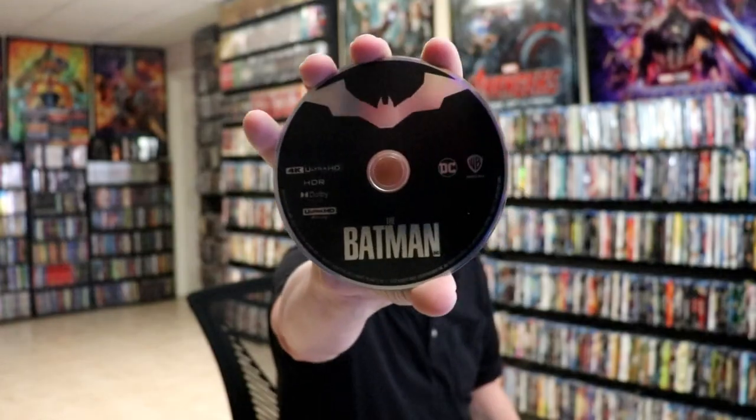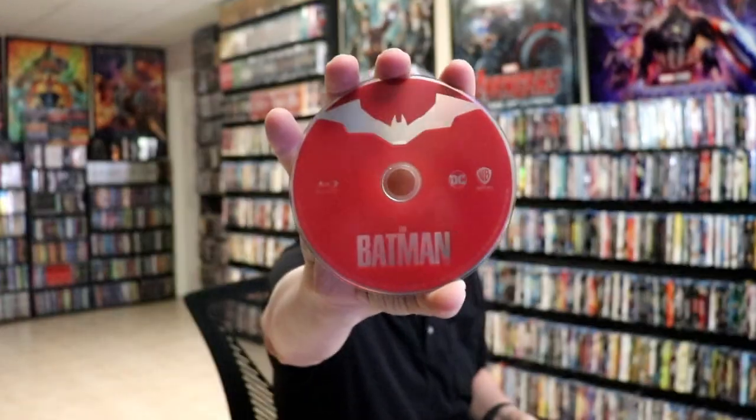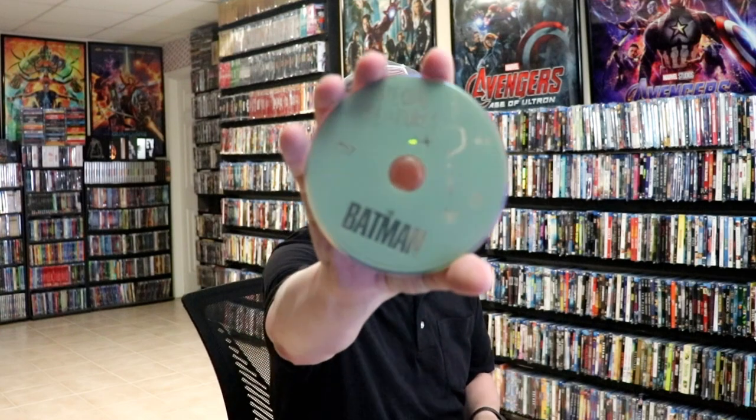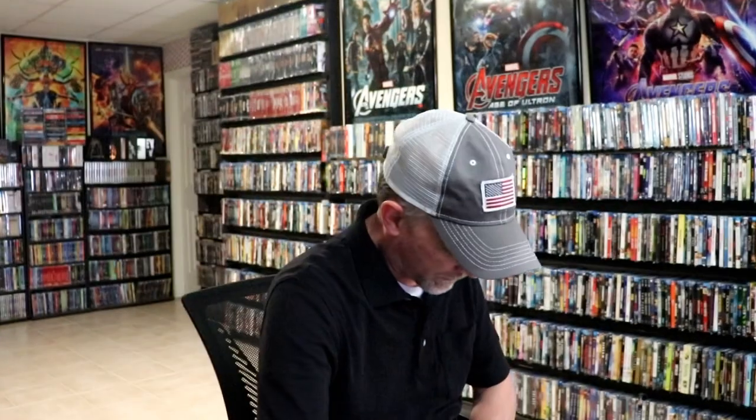On the inside we do have a digital code. We have our 3-disc set. We have our 4K disc here in black, and we have our Blu-ray disc here in red. And another Blu-ray bonus feature disc in green.